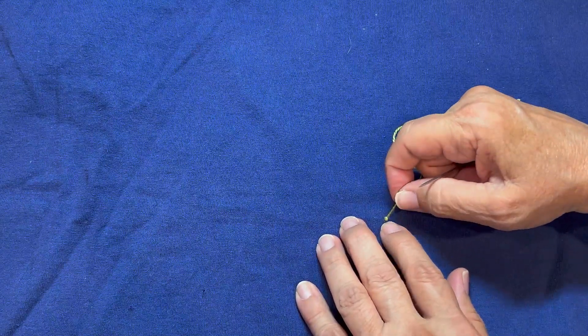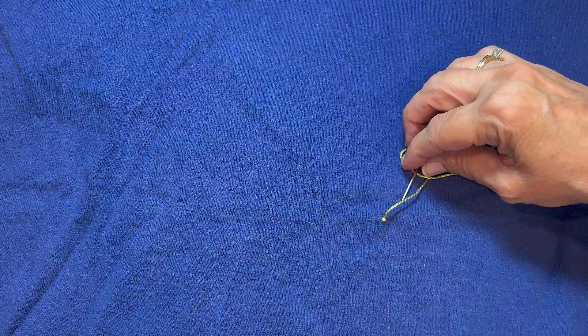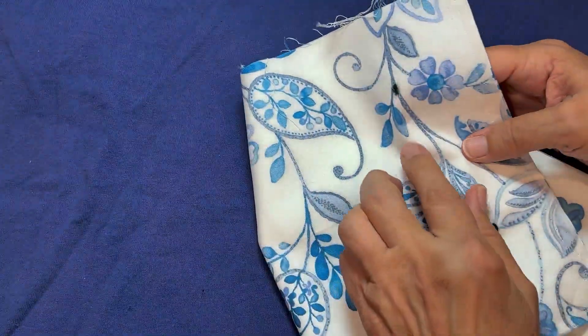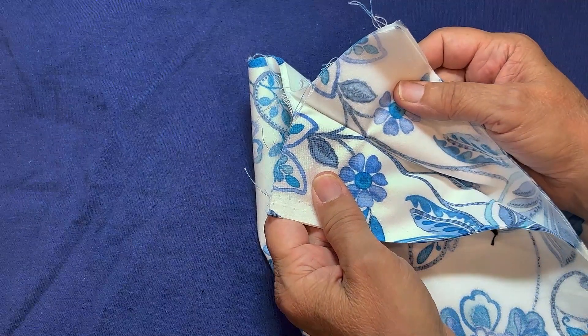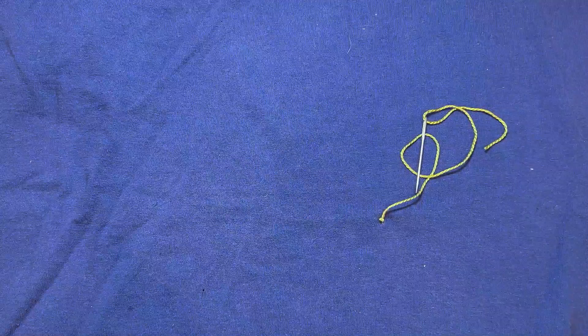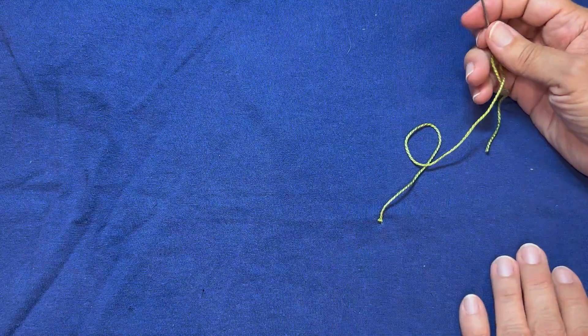Now I have an extra knot. And if you want to do a second or third, just to make sure you've got it super tight — because you don't want these layers to shift and your design to not match where you expect it to be. It's got to be tight. That's how I use the beginner's knot to an advantage in the stack and cut designs.